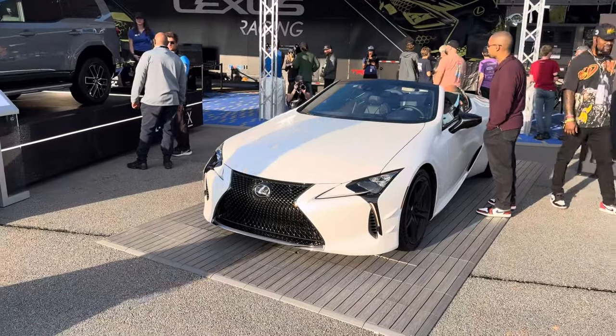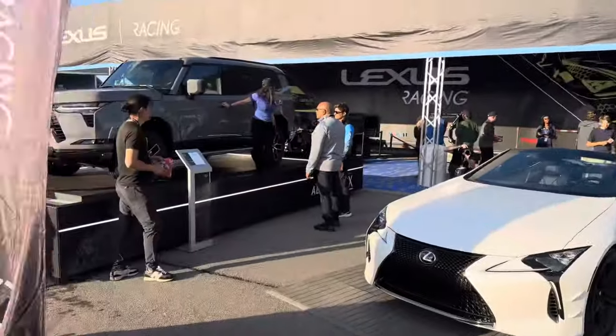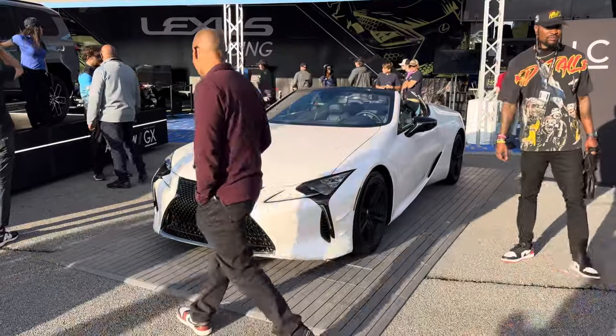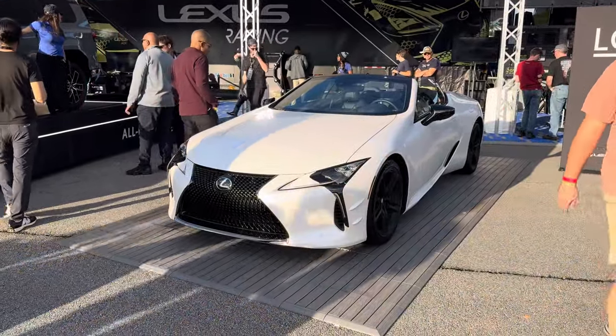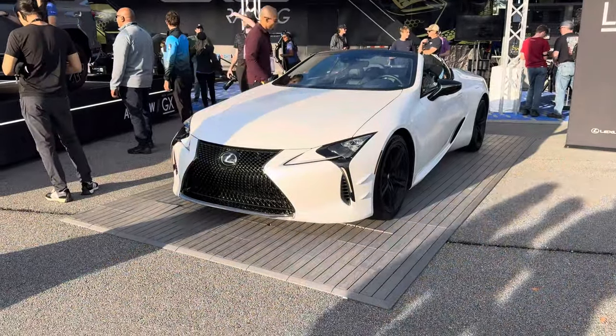What's up everybody, Mike here. I am with Lexus Racing — obviously a legendary weekend for us here at Petit Le Mans. I wanted to quickly show you the Inspiration Series for 2024, which has a new color, which is a matte satin white.